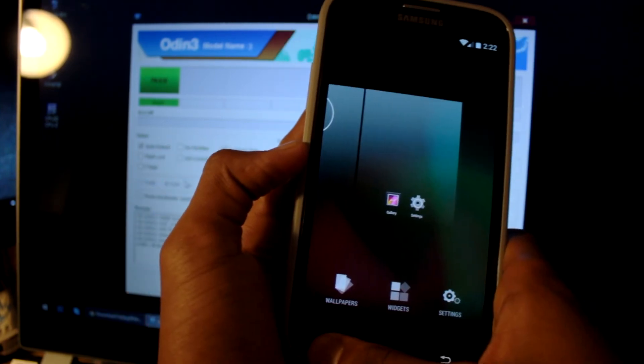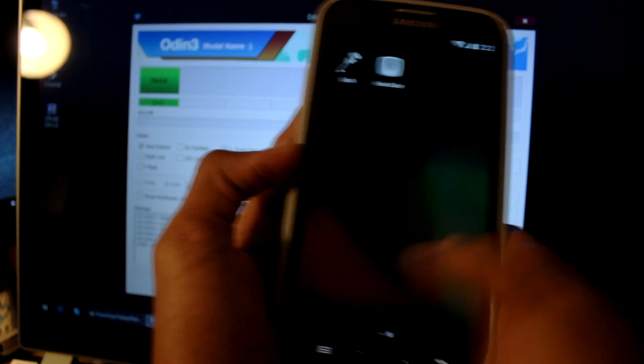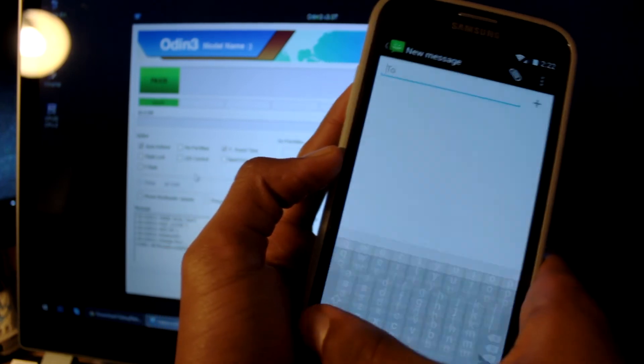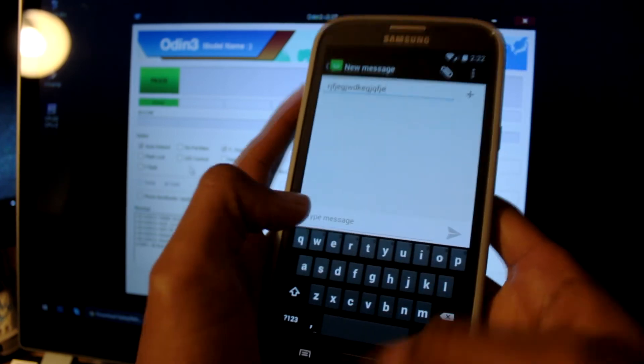Let's see if Google Now is working — I guess not, because I haven't flashed Google Apps yet. But other than that it's pretty good. The keyboard is very nice and everything about it is pretty good.